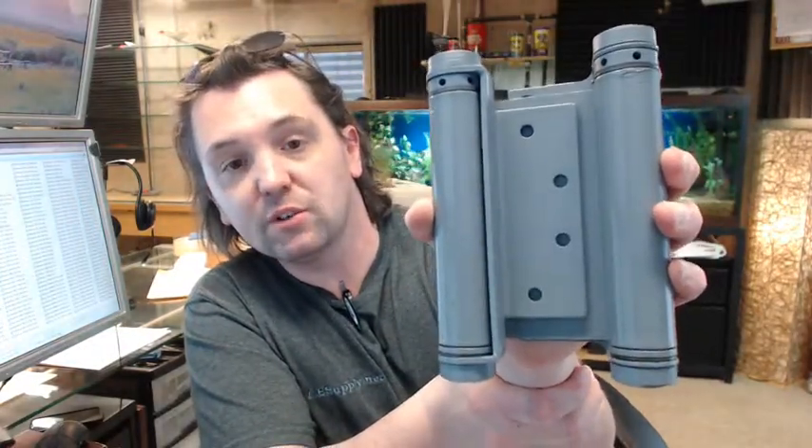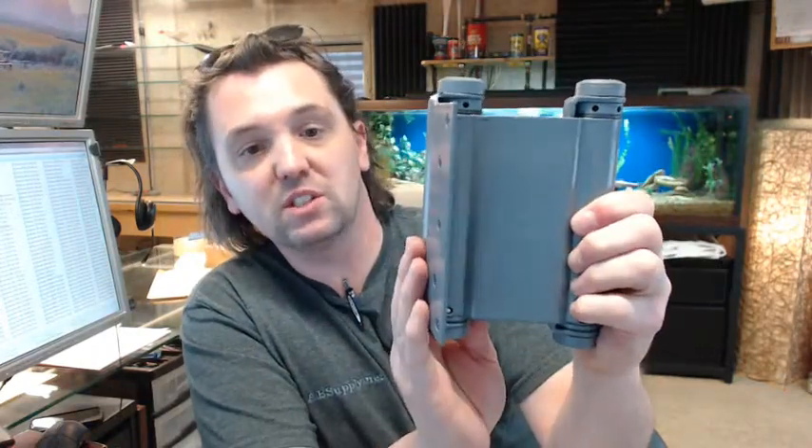The dash 600 is a reference to the finish. This is a typical prime coat hinge — that is what 600 stands for: USP or prime coat. Just grey primer; this is intended to be painted.